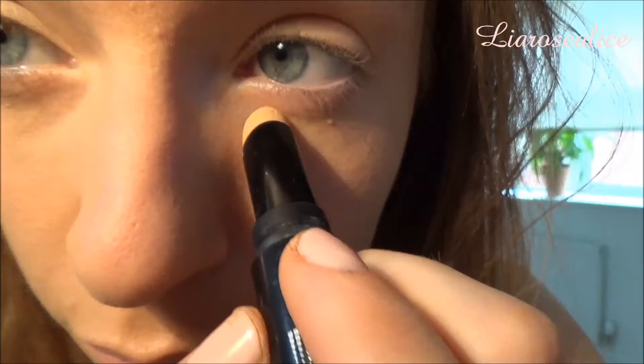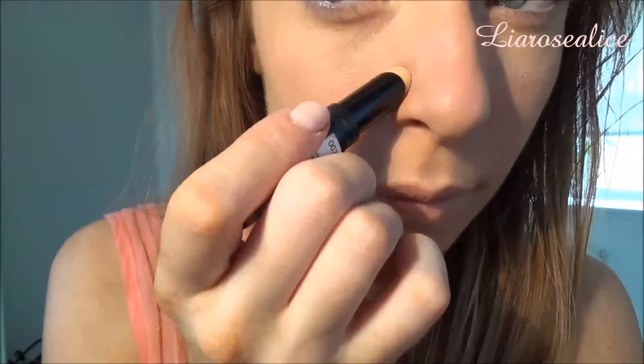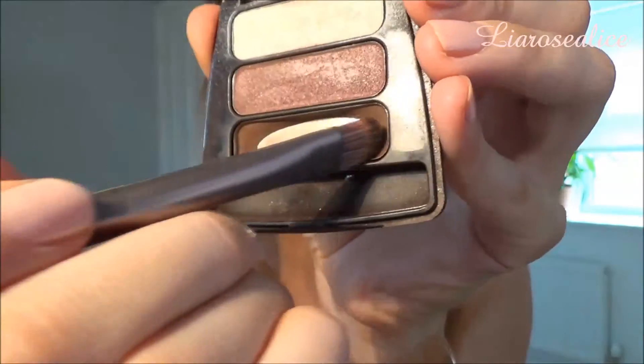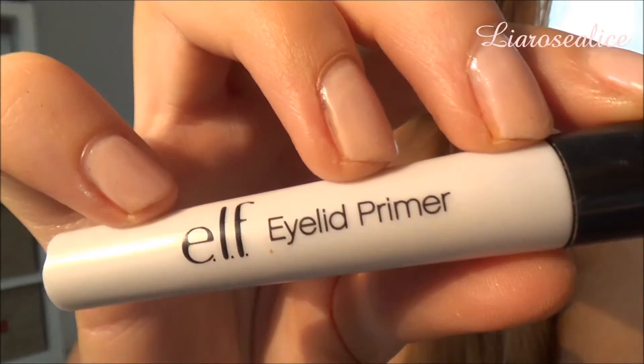I'm now taking my Revlon Colour Stay concealer and taking this underneath my eyes and all around my nose, and I'll be blending this in with the Beauty Blender. To fill in my eyebrows I'm using Rimmel Dark Brown eyeshadow and an eyeshadow brush and just filling them in. I'm then taking the E.L.F. Eyelid Primer in the colour Pearl and applying this all over my eyes and just rubbing it in with my ring finger.